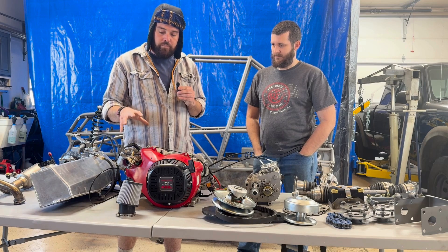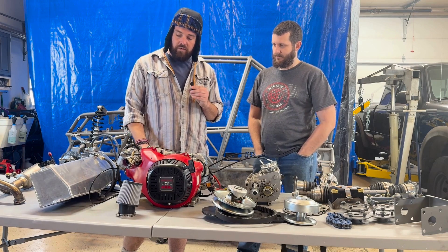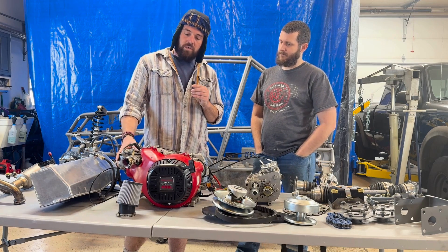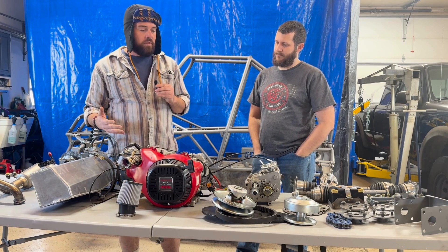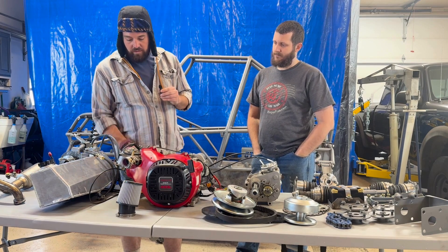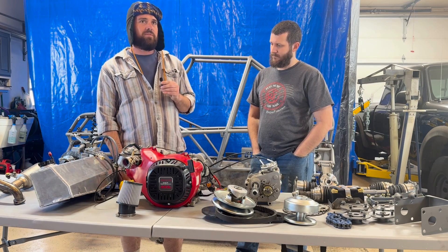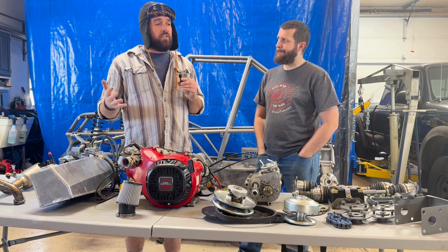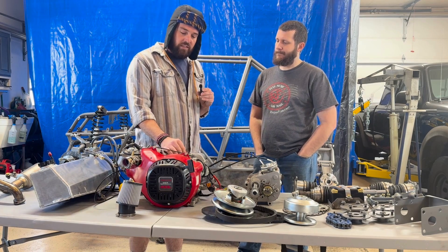But we polished it — we're getting air in, we're getting air out. Slightly bigger intakes, smoothed them out so air will flow more harmoniously inside the head as it comes in. I know you went with the Mikuni 34 here, which is like a jump up from a 28 millimeter — went to a bigger carburetor, went to a quality carburetor. Deleted some linkage because we deleted the governor.